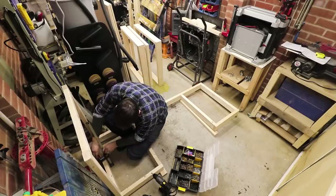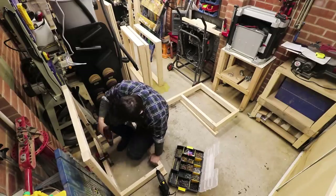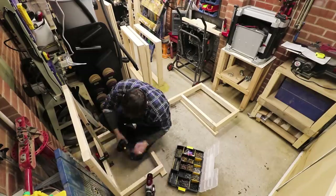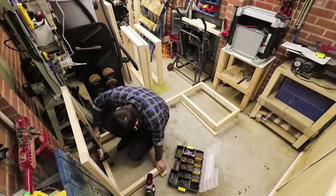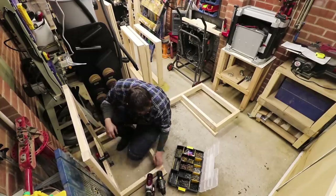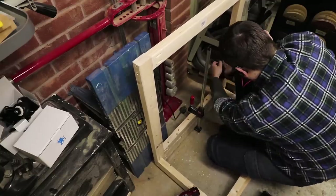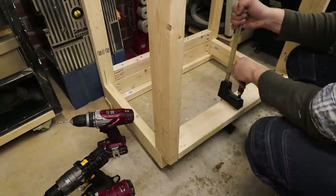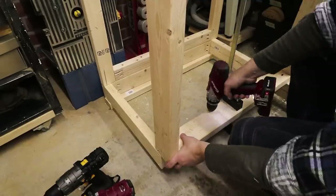Now I'm attaching everything together. In this case I didn't actually have screws that were long enough to go through the leg and the frame of the top, so I had to use a larger drill bit to make some holes so that the screws would go in deeper. Now I'm attaching the middle legs, which are made out of 2x4s.